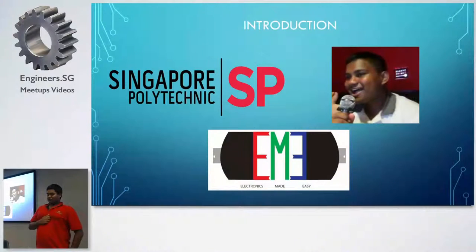Hi, I'm Gabriel. Very good evening to all of you. Today I'm presenting about my prototype called Gabby. An interesting introduction about myself is that I was from Singapore Polytechnic. I graduated with a Diploma in Clean Energy, and I also set up my startup while in National Service called Electronics Made Easy.